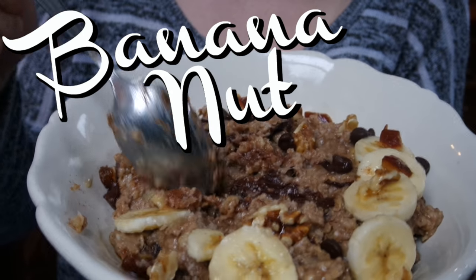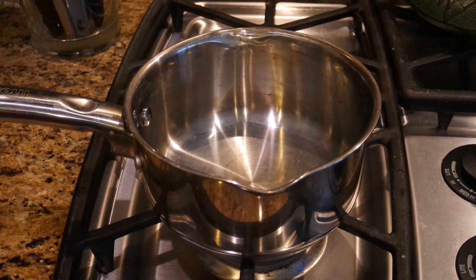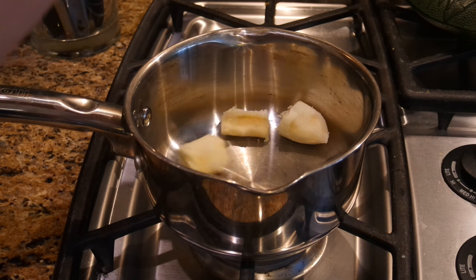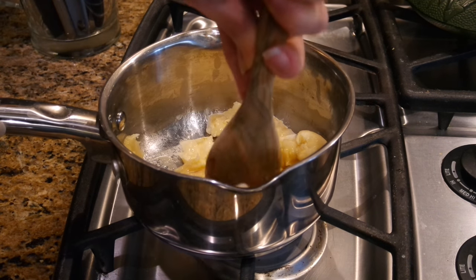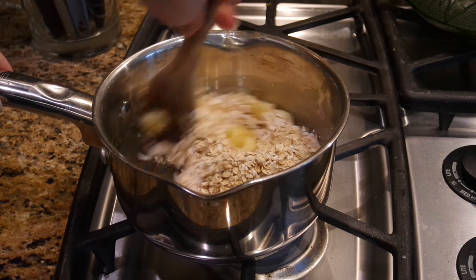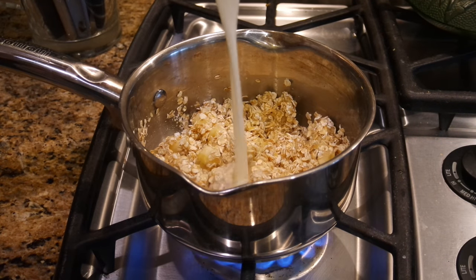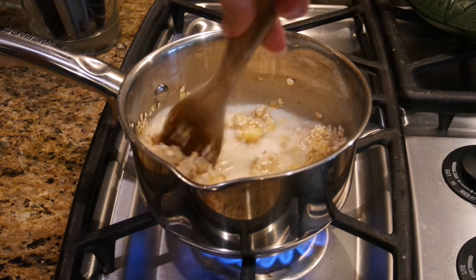First we're gonna make some banana nut — banana bread, whatever you want to call it — oatmeal. I started by mashing up a banana into a pot, but I like to leave some chunks because I like chunks. Then I put in my oats and my non-dairy milk. Almond milk is probably the best tasting in these, but any other is obviously fine too.